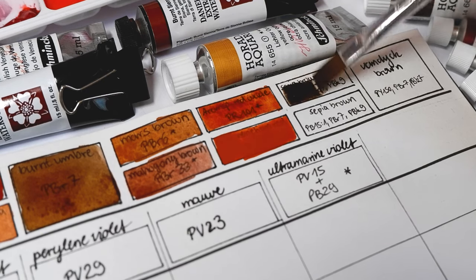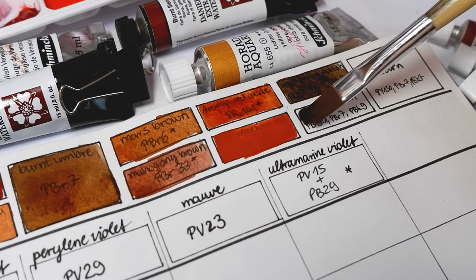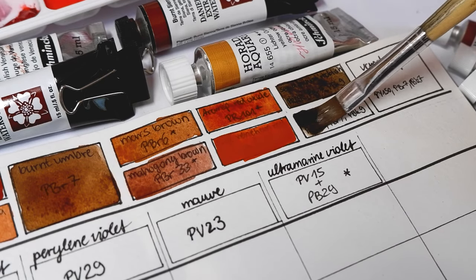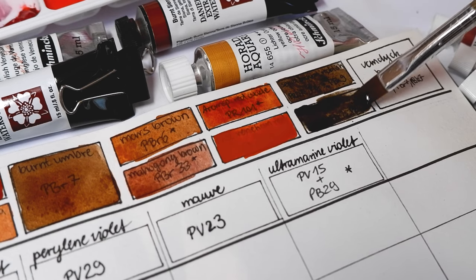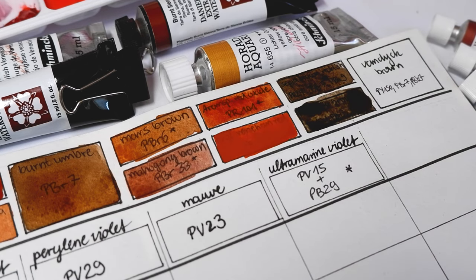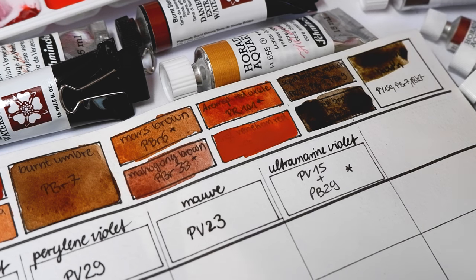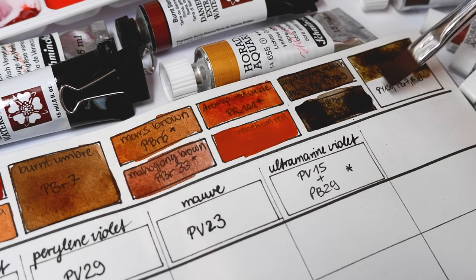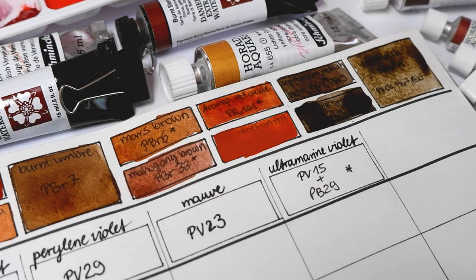I included sepia brown here as well, as they have earth pigments mixed into them and are brown colors. They are darker than burnt amber and have the black pigment PBK9 in it. Traditionally the color comes from cuttlefish but today they are produced synthetically. Lastly I included Van Dyke brown, which ironically is the first brown watercolor I ever bought. It also has PBR7 included as sepia and a black pigment PBK7, but it's a bit more greenish than sepia brown.